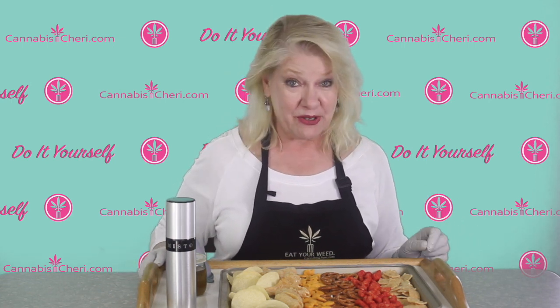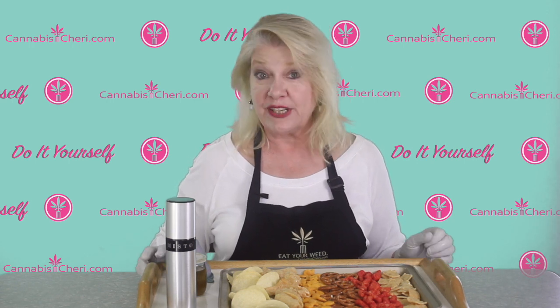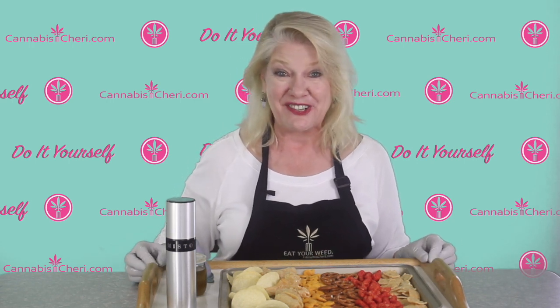But before we do that I just wanted to remind you we put up new cannabis videos every Wednesday, so be sure to hit that subscribe button and the notification bell.